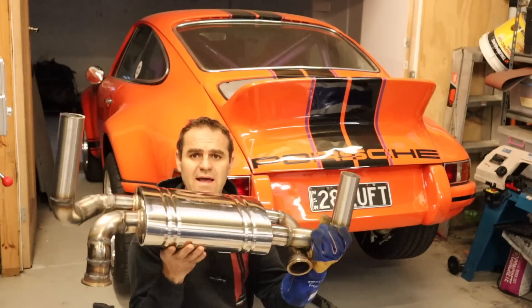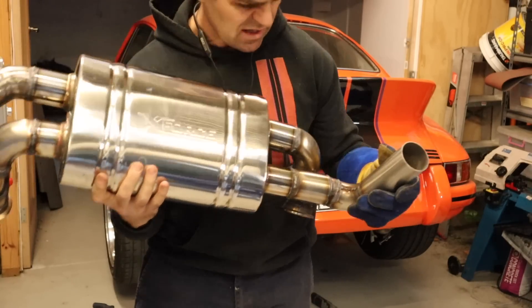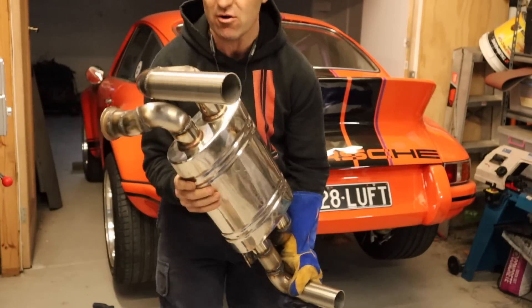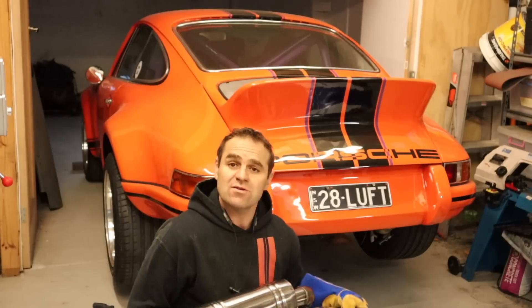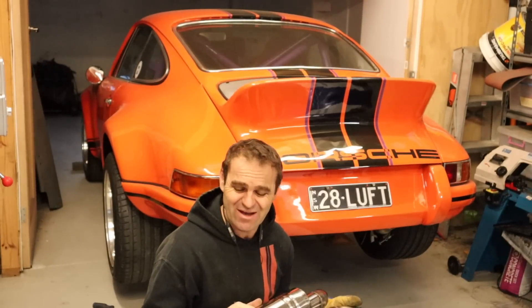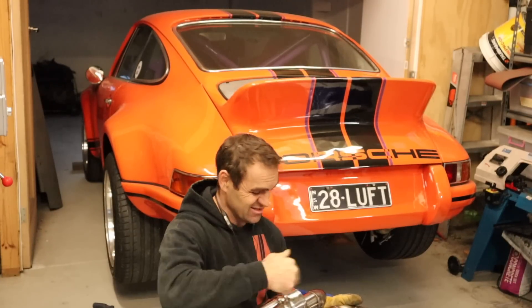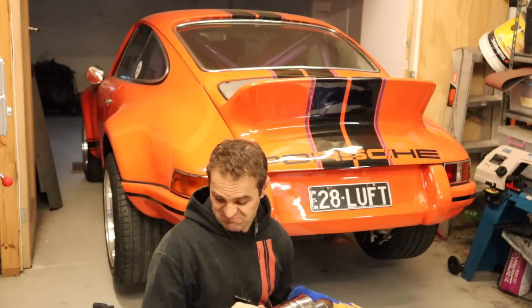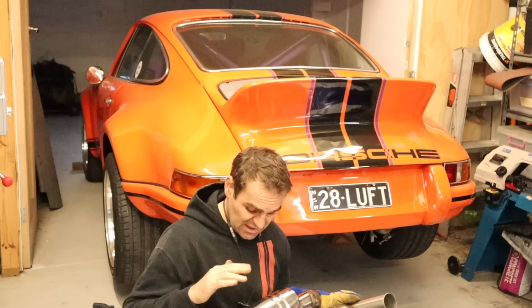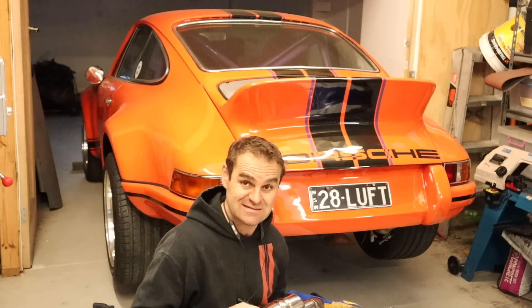Alright, so I have this whole thing — it's all welded up now. It's not the prettiest, it's not terrible. No, I did not back-purge it. Yes, there is some minor sugaring inside, which I don't really care about because it's going to go out the exhaust anyway. I'm quite happy with how it's going to perform. Let's hope it bolts back in and then we can see how loud it is.